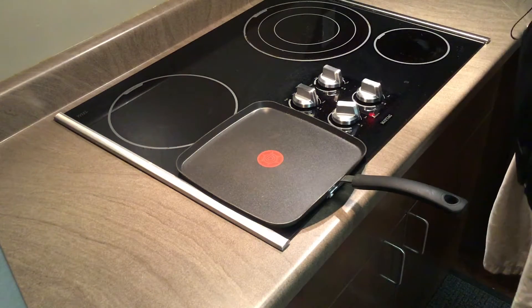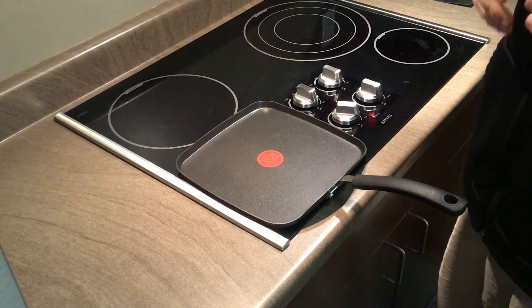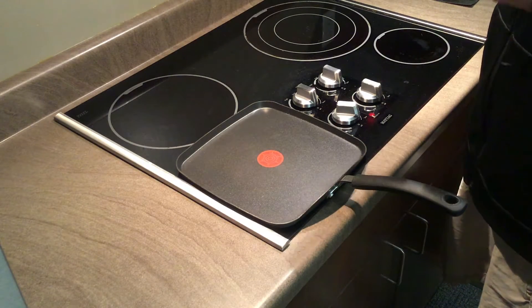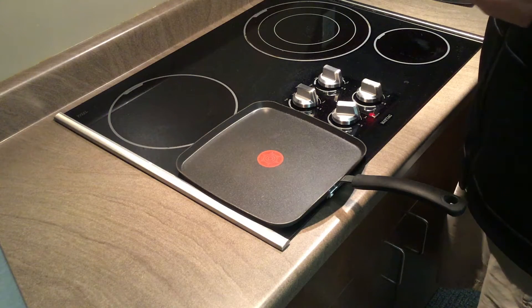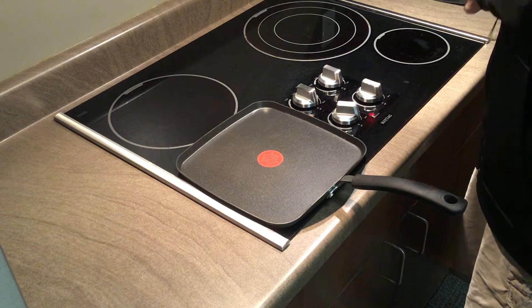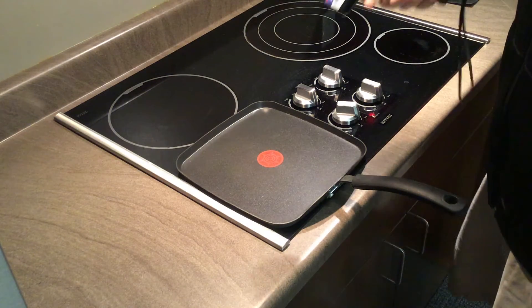Now since EcoFoil is 96% reflective, it is important to understand that it has 4% emissivity. You may be asking yourself what is emissivity, and that is a really good question. With this next test I want to show you exactly what emissivity is.